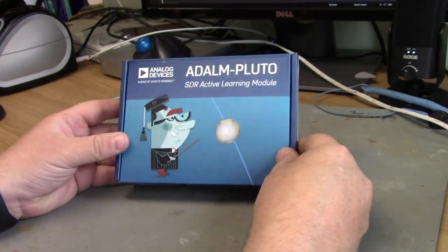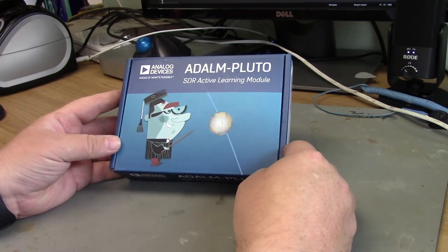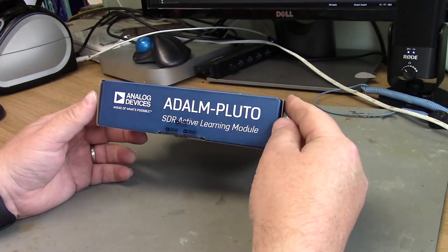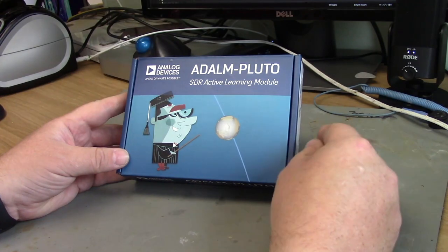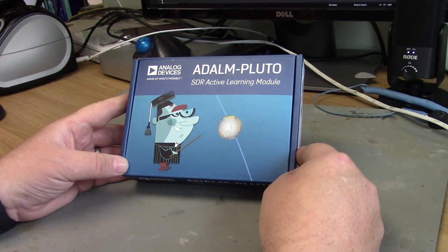This is the ADALM-PLUTO from Analog Devices. It's billed as an SDR Active Learning Module — that's a software defined radio learning module. It's really aimed at people who want to learn about software defined radio and who are getting into RF products, maybe for the first time.